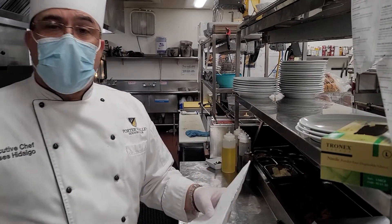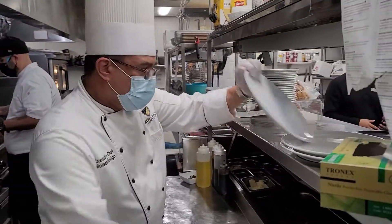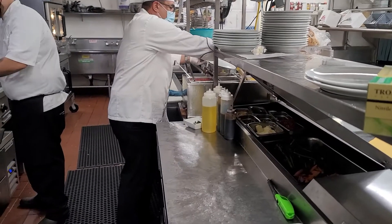The lamb chop — I'm going to cook it medium rare. Then we're going to hop around the bordelaise.